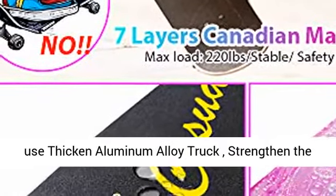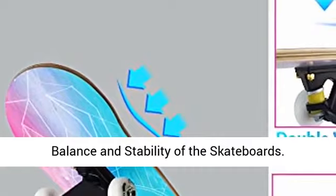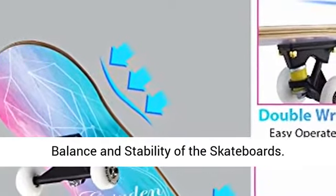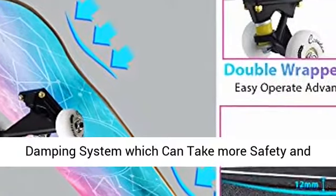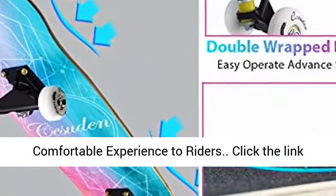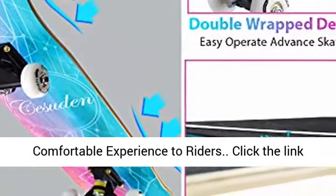Aluminum Alloy Truck — Andromax Skateboards use thicken aluminum alloy trucks to strengthen the balance and stability of the skateboards. Skateboards trucks contain high rebound PU damping system which can provide more safety and comfortable experience to riders.